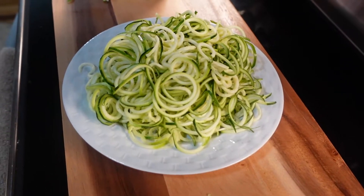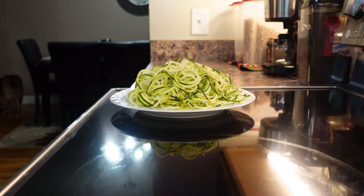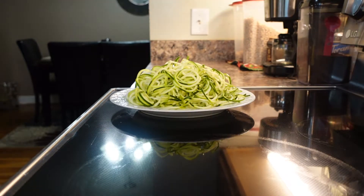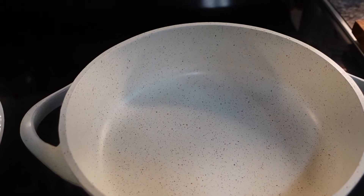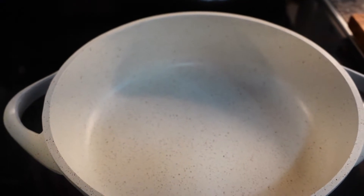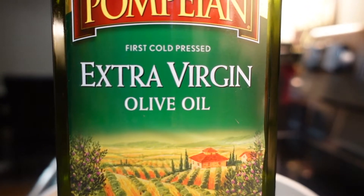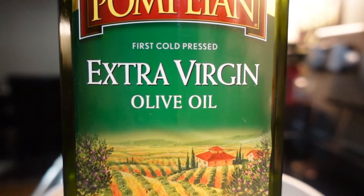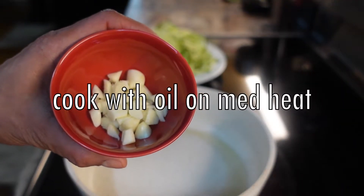The zucchini noodles are ready to cook. I have this pan on medium heat and I'm going to put some olive oil and garlic in it. I'm going to put two tablespoons of extra virgin olive oil — you can use any oil of your choice — and one tablespoon of chopped garlic.